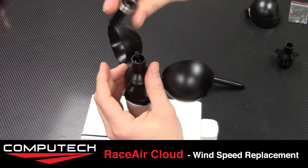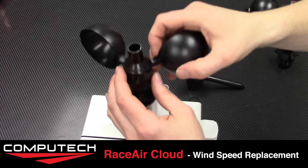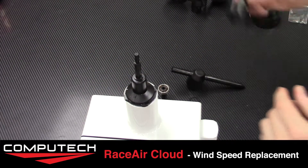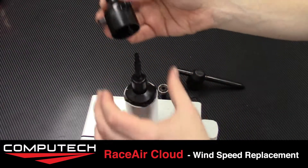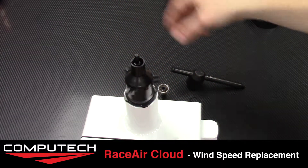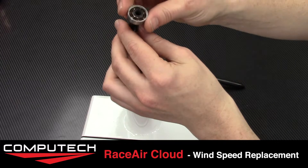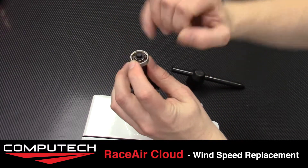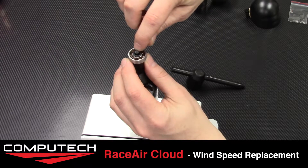Next we will take our broken wind rotator assembly off and put our new rotator assembly directly on — it'll just slide right over the top. We then take our bearing and tube and slide it right over, making sure to push it in enough that the little tip of that plastic sits above the bearing.